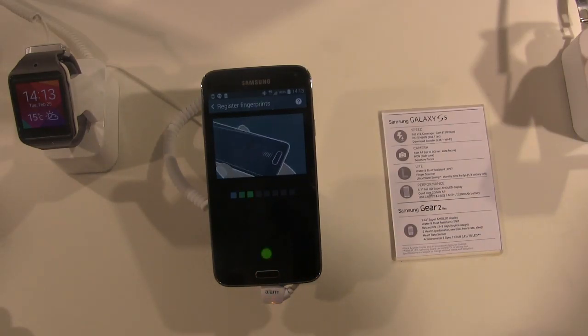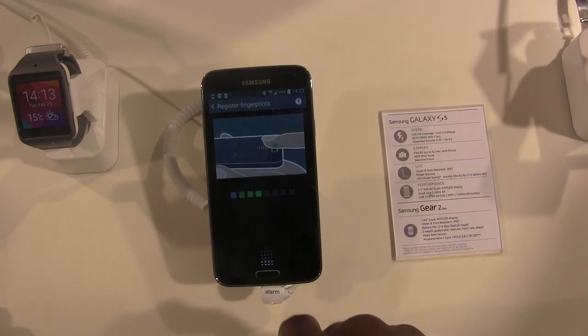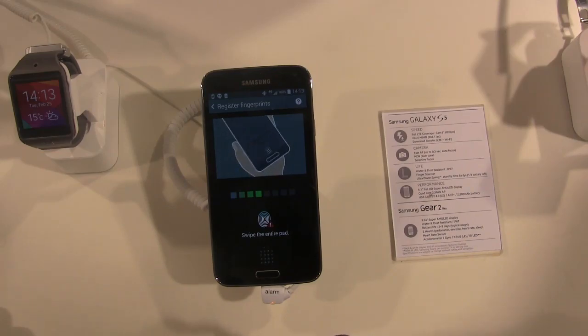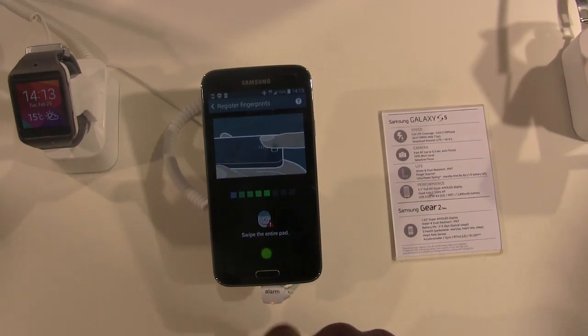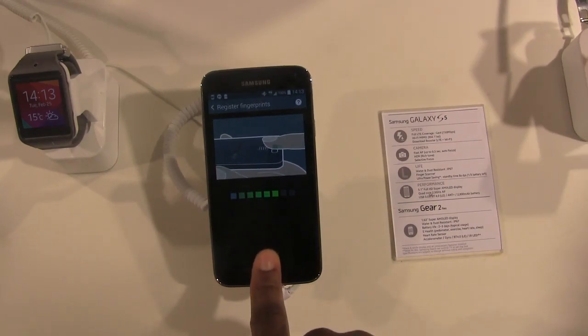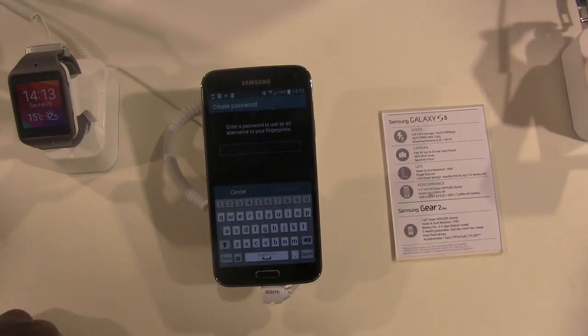3 — awesome. 4 — alright. 5 — nope, screwed up again. Alright, we've got 3 more times to go. Let's try to see if we can do this faster. There we go — we got all 8 times in there.